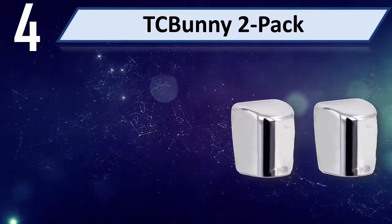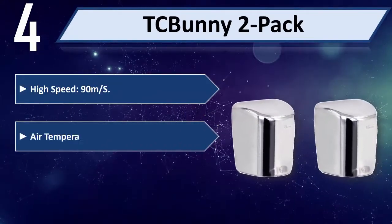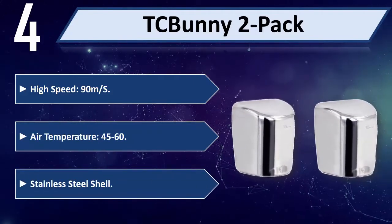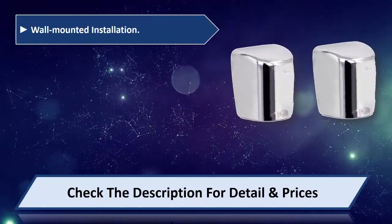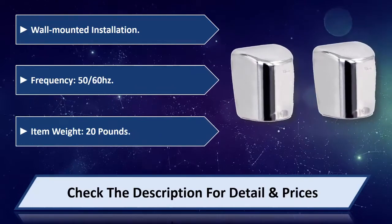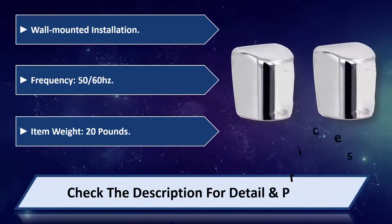Number four: TC Bunny 2-pack. High speed, 90 milliseconds, air temperature 45 to 60 degrees, stainless steel shell. Wall mounted installation, frequency 50 or 60 Hertz, item weight 20 pounds. Please check the description for detail and price.